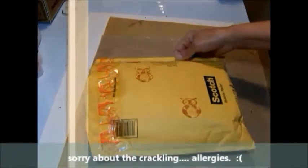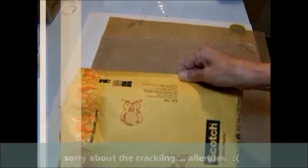Hi everybody, it's Susan. We're in my studio today. I have a couple of things to share with you. And the first thing I've got is this package, and I want to show you this. Aren't those little owls cute?